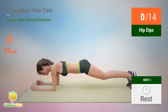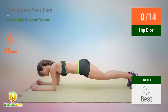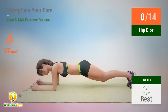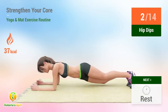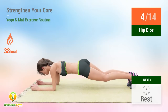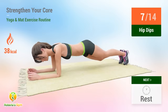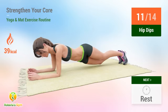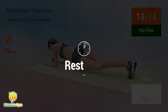Up next, hip dips. In five, four, three, two, one, go. One, two, three, four, five, six, seven, eight, nine, ten, eleven, twelve, thirteen, fourteen.